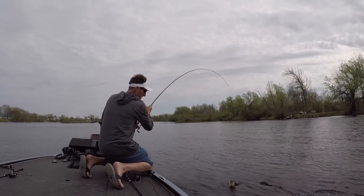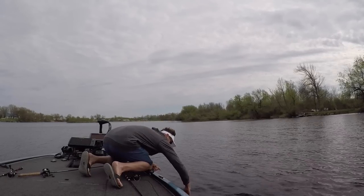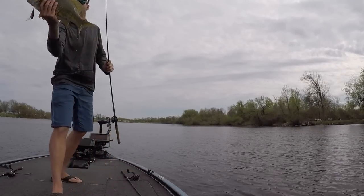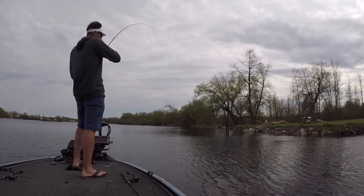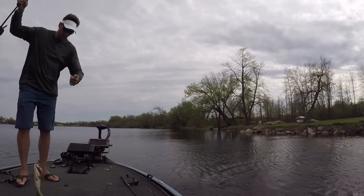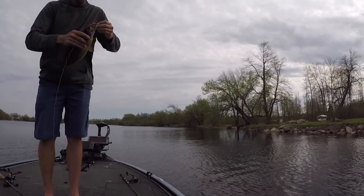Unfortunately, I lost the footage and sound for the rest of the grub video. I ended up catching three or four fish, with a couple of real good ones I was hoping to show, but I cannot find them in editing. Same thing with the rattle trap video I did just afterwards — I could not get any sound. I hope you guys enjoyed the video. Don't forget to subscribe to my channel. Until next time, we'll see you guys on the water.